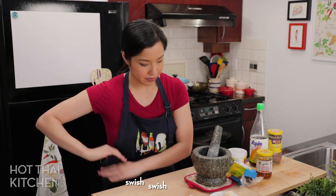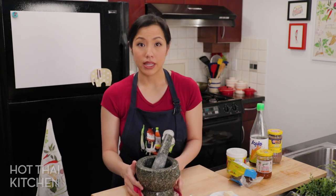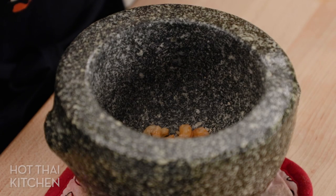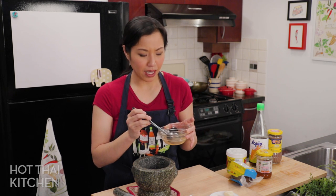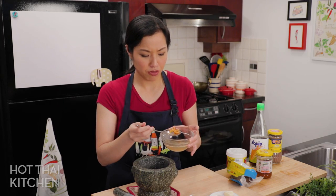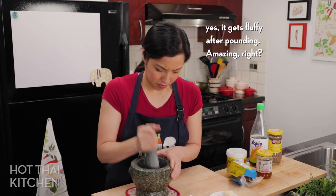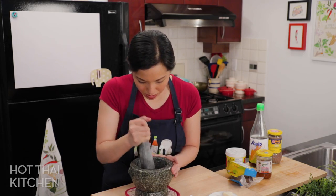Okay, let's get pounding. We start with the hardest thing to pound first, which is the dried shrimp. Nam prik is such a basic part of Thai cuisine — when people go out to eat there's usually one nam prik, and it's like a veggies-and-dip palate cleanser because there are lots of fresh vegetables. I'm going to pound the dried shrimp until they're fluffy.